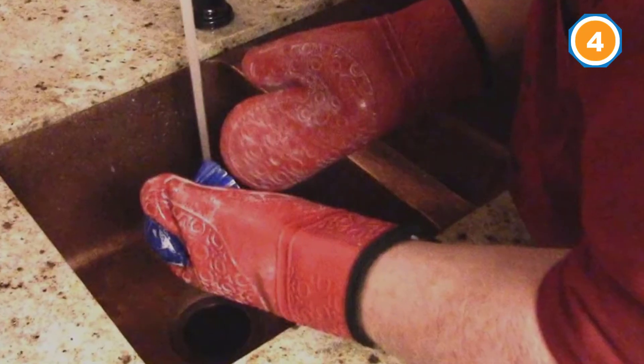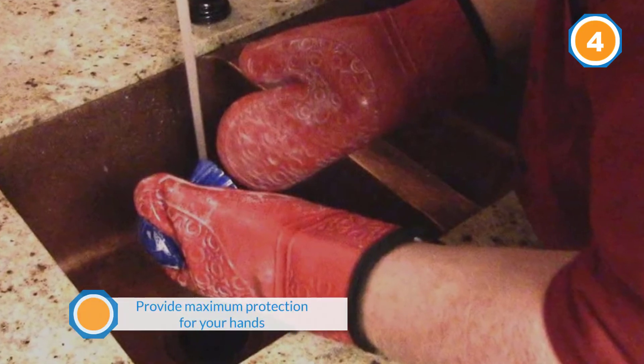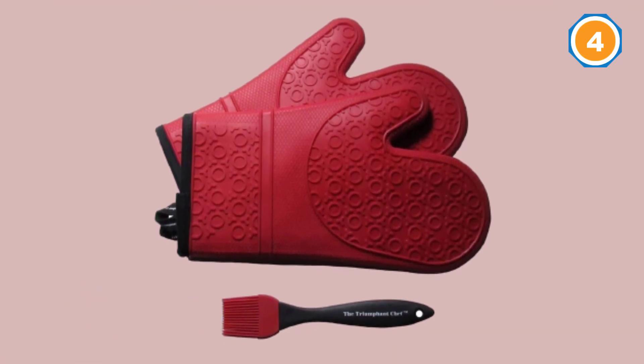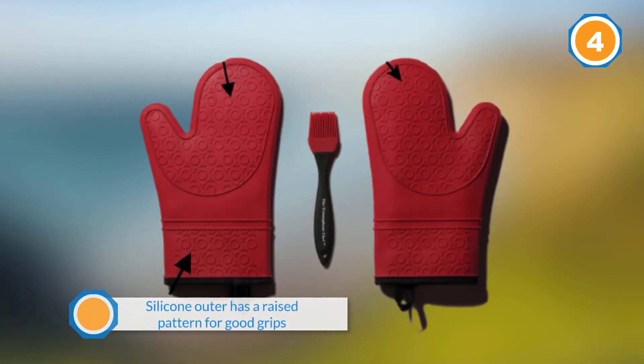It can still provide maximum protection for your hands when baking or cooking. The silicone outer has a raised pattern for good grip on whatever you are holding. It is waterproof and oil proof, so you are protected from hot oil spills, steam, boiling water, and other hot liquids.